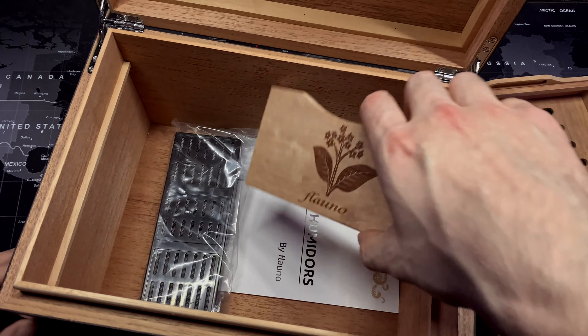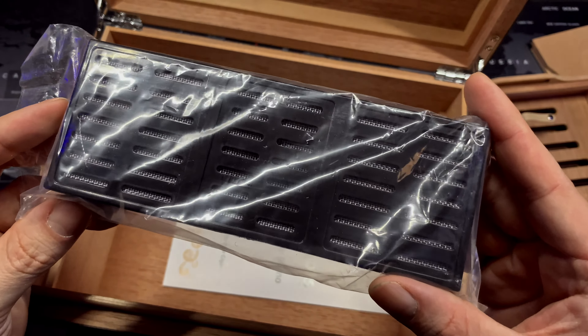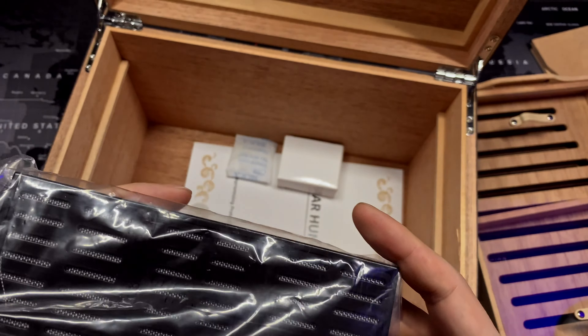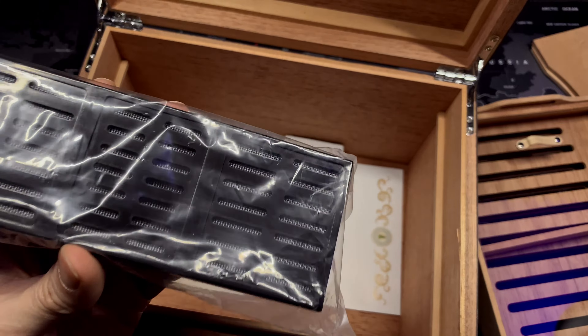At the bottom of the humidor we have two dividers, which are pretty thick solid cedar wood. You also get a humidifier with 3M tape if you wanted to stick it on your humidor. So now you have the option of using this humidification, humidity packs, or both — it's really nice that this was added.